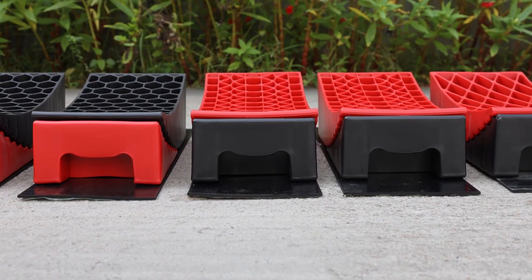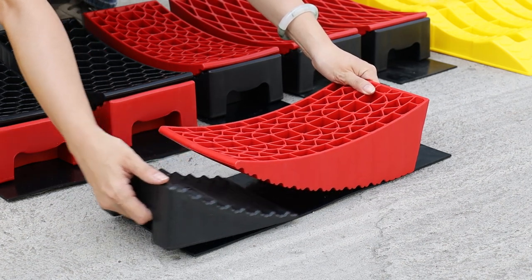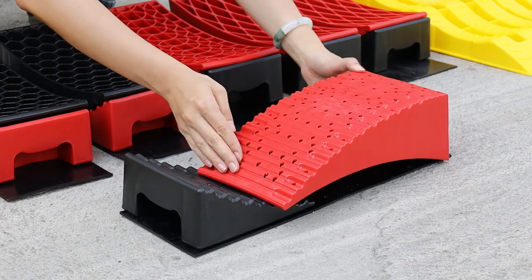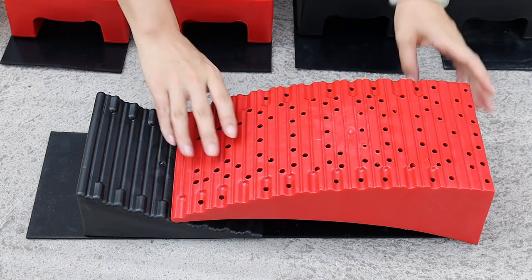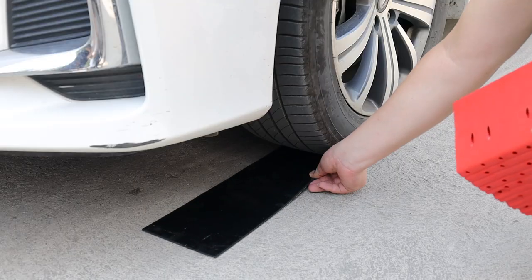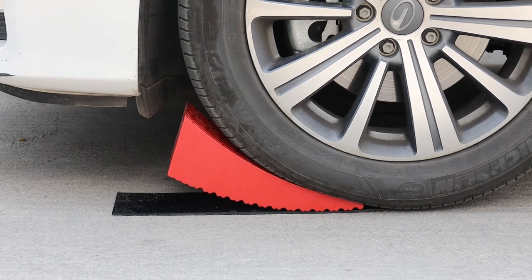Heavy duty construction, made of a high performance polymer with UV resistant additives that will slow down aging. The leveler and chock have a precise gear mesh design to prevent slippage between them. These also come with two thickened rubber nail slip pads to further ensure that the leveling system does not slip with the ground.